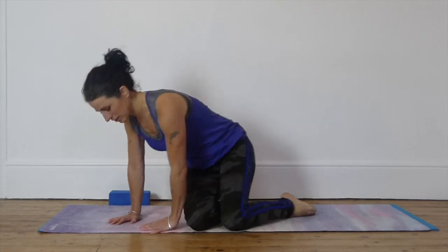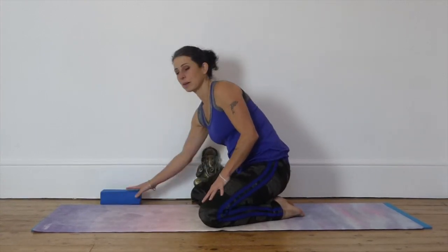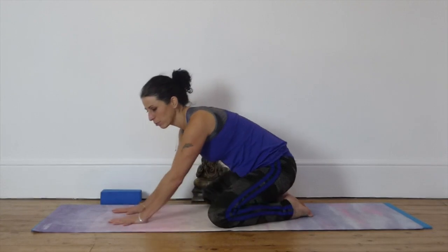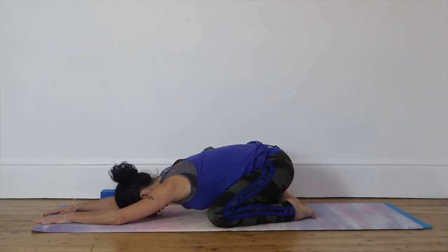We're going to start in child's pose today. So come to sit on your heels. If you have a block or a cushion or a pillow handy, just keep it next to you. Bring your hands down, forehead to the ground, relaxing your shoulders, taking a deep breath from the belly, back to the belly.